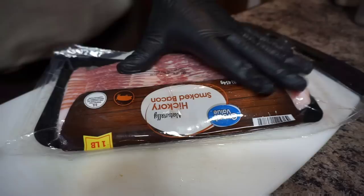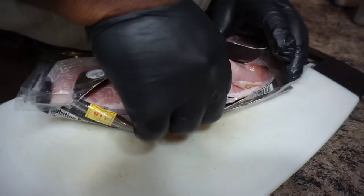YouTube family, we're doing some bacon and onion cabbage, and I'm telling you, it's going to be good. This is going to be southern style.